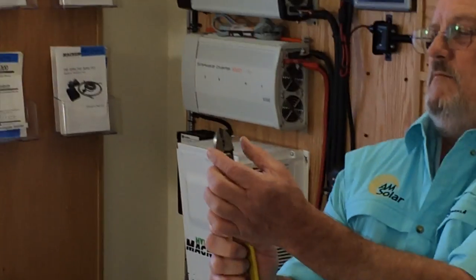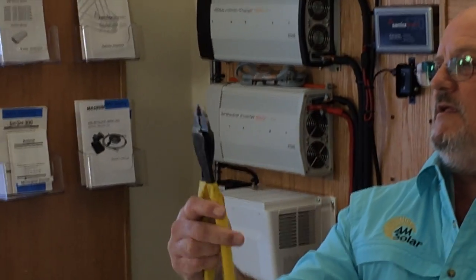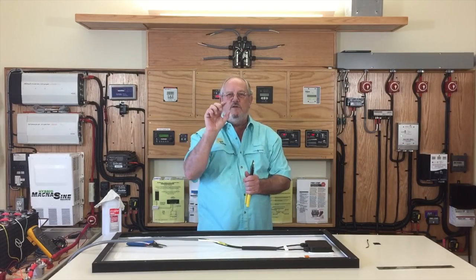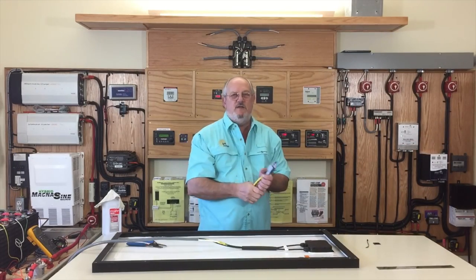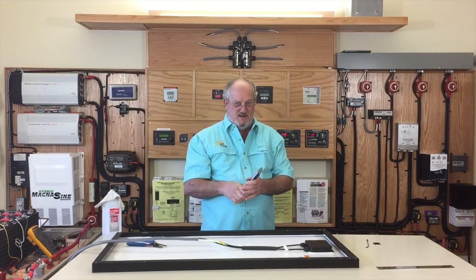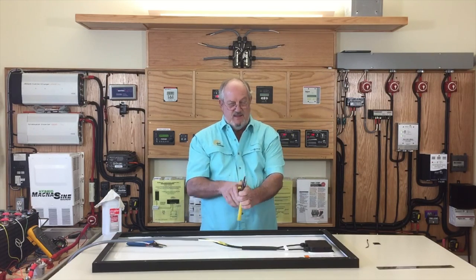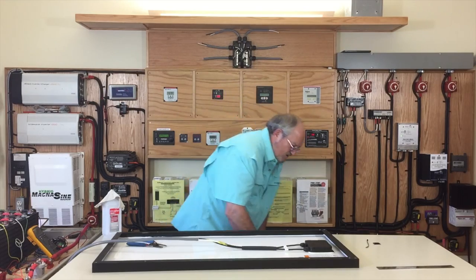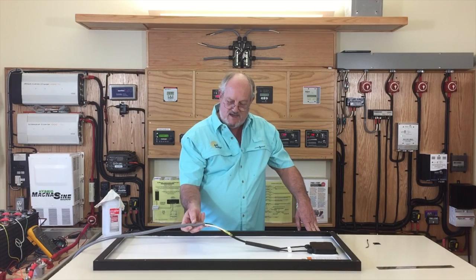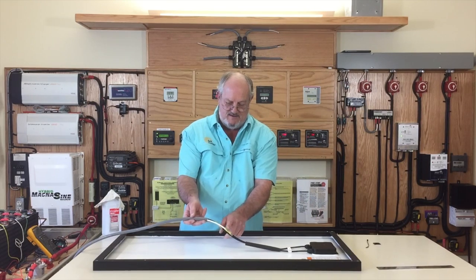We use broad-tipped crimpers because we're crimping a bigger piece of that barrel and we have a better connection. If you use those little black ones with real thin metal, you just get a little skinny crimp and it's not as good a holding power.